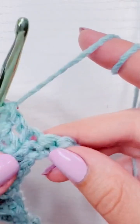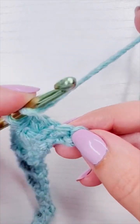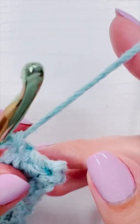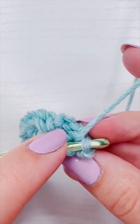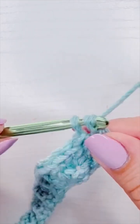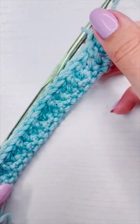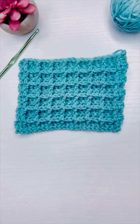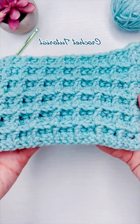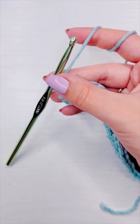Now that we have two stitches left, we're going to add a front post double crochet and then a double crochet into the very last — and that's it for part two. I will see you in part three for row three. If you have any questions about this stitch or another stitch, or would like to request something, you can leave that in the comments.